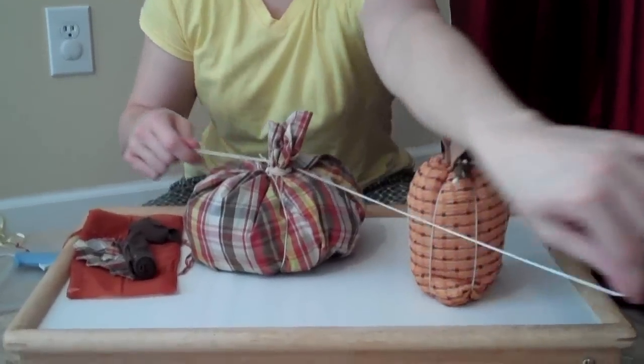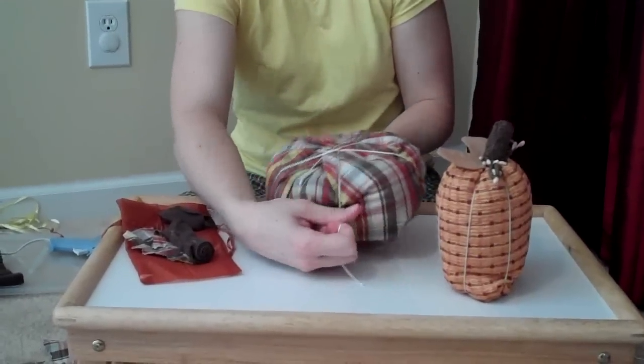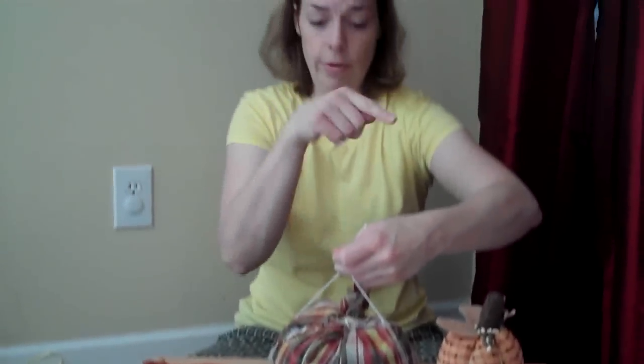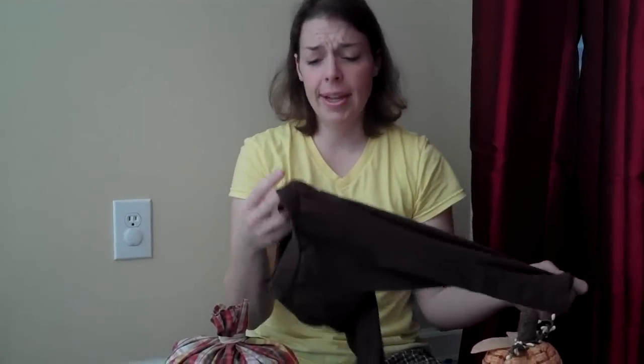We're going to go on the top of the pumpkin the opposite way of how the other strings were, so that there are more lines all the way around. Cutting the extra string. This is going to be covered up by the leaves we're making. These are some pants of my daughter that she's outgrown — the elastic is all skewed and it has oil stains on the top.